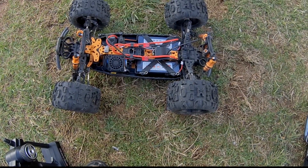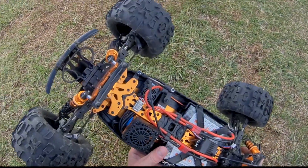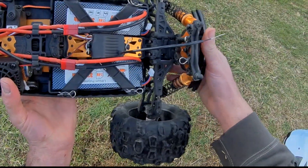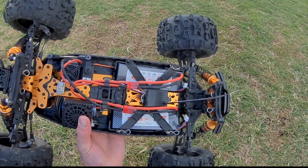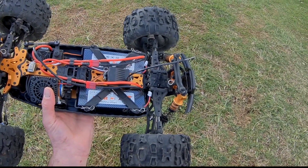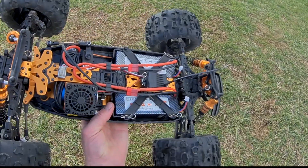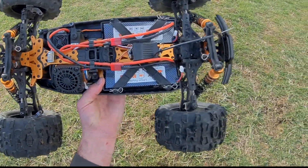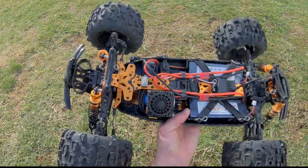We got some backflips in, so if you guys are interested in this truck — I love it, it's one of my favorite budget bashers. This, the Zombie, the V-Car Bison — they're excellent cars for the price, you can't beat it. I'll leave links in the description to where you can purchase this. Until next time, the RC Element, out!